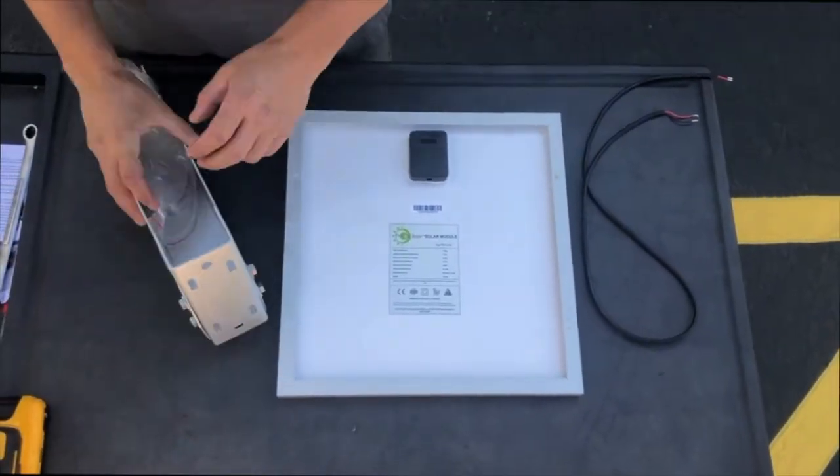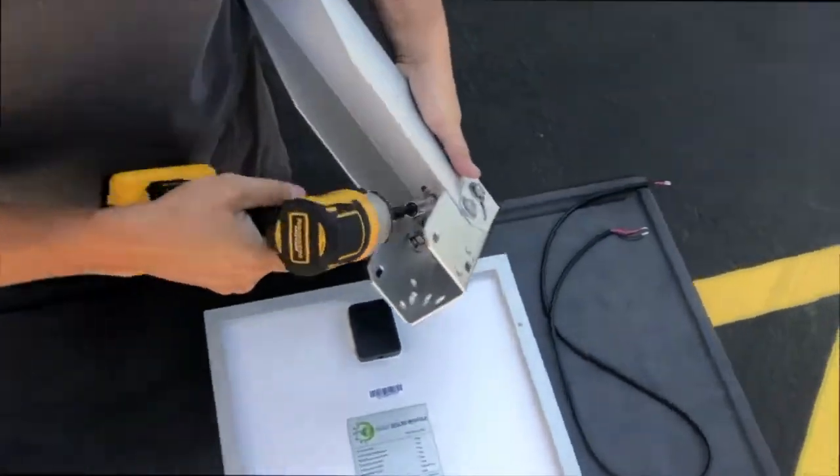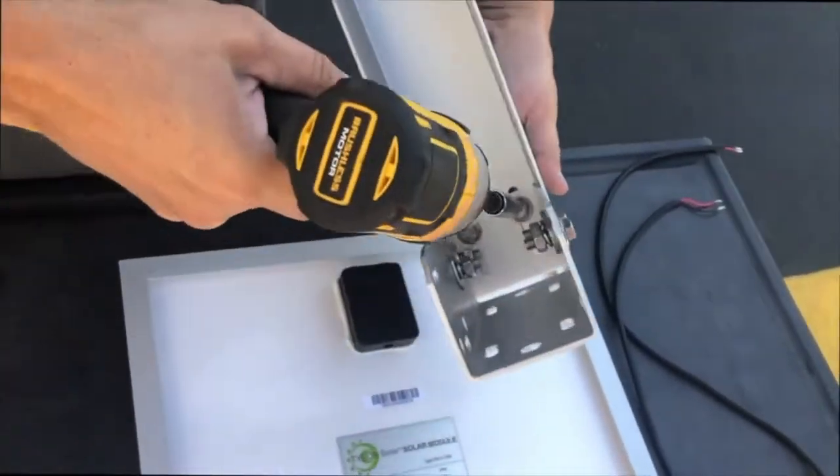This system will provide up to 2.5 watts continuous power output with 6 hours peak sunlight. To find your sun hours, click the link in the description below.